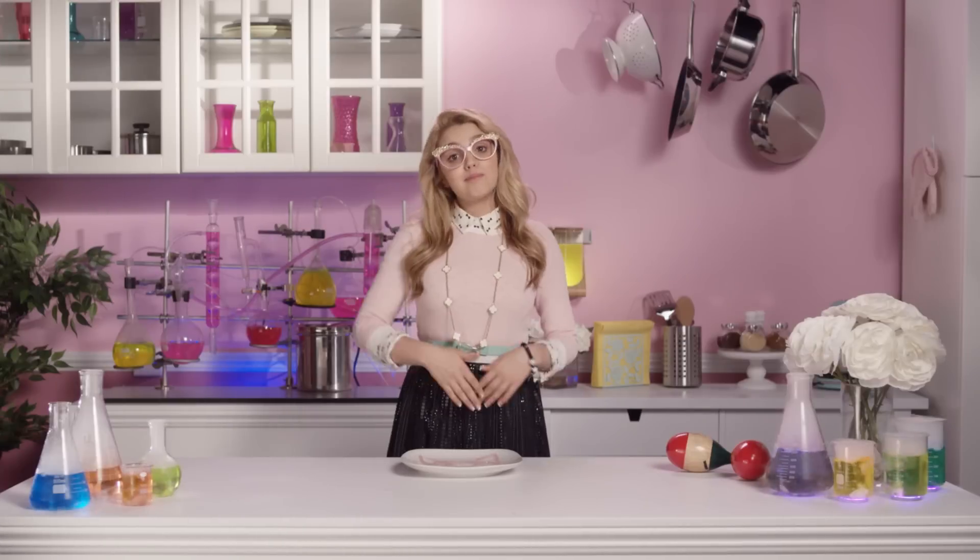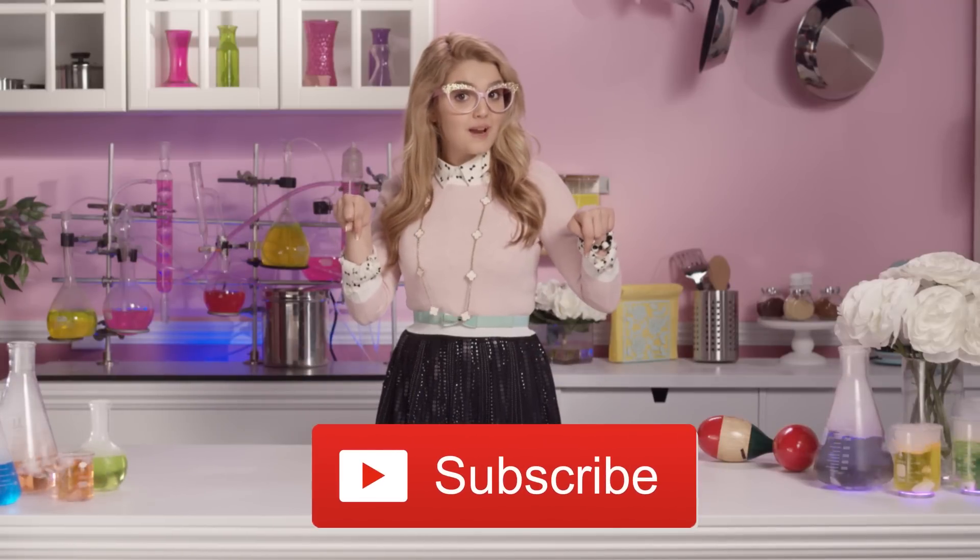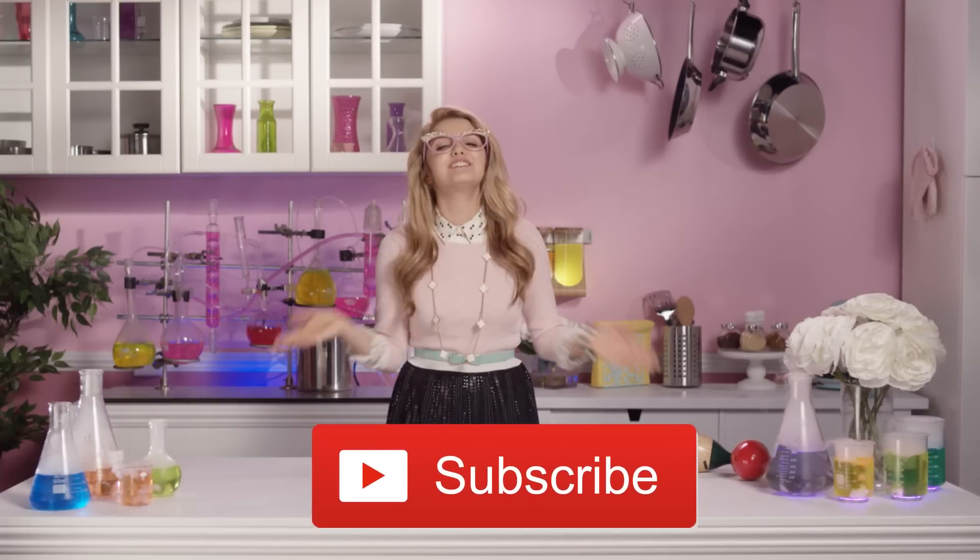Meow! Well, that's all for Adri's Yummy Hour! Don't forget to click the button below to subscribe! Thank you for watching! Adios, amigos!